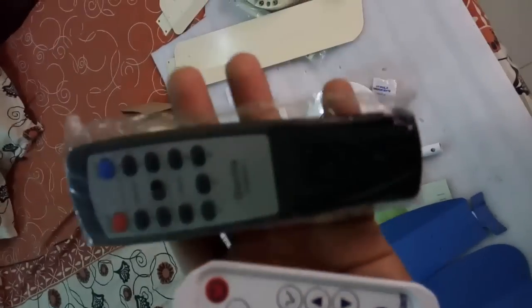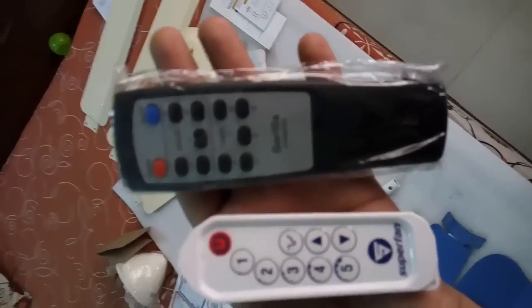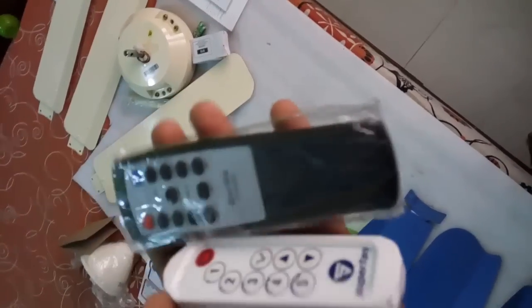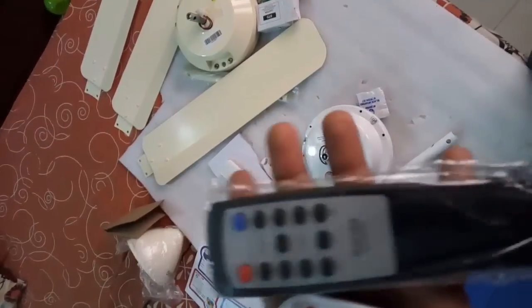On the left side is the Superfan in blue color and on the right side is the Gorilla fan. Let me open up the remotes to show you the difference. On the left is the Superfan remote, which is very small — while that is an advantage, it can get lost pretty easily and doesn't feel very sturdy. The Gorilla fan remote looks more sturdy and fits properly in your hand.